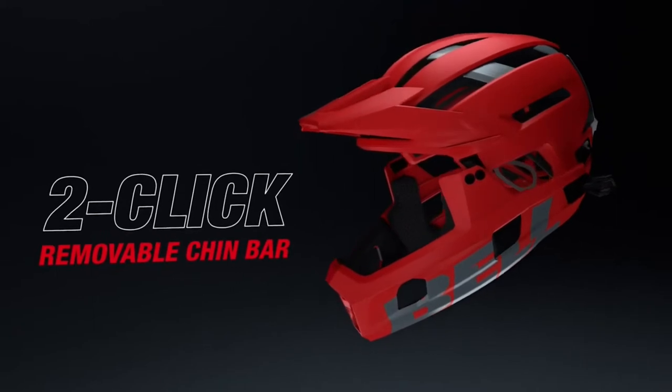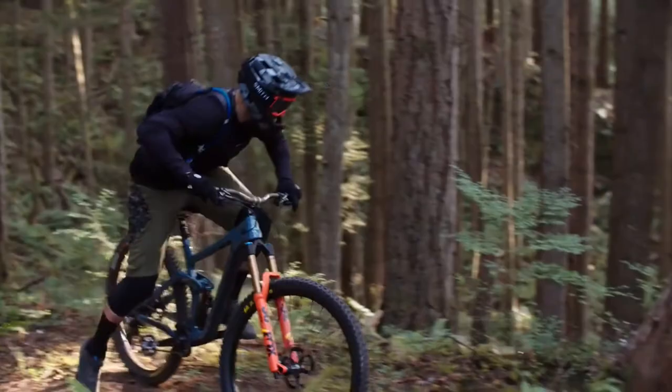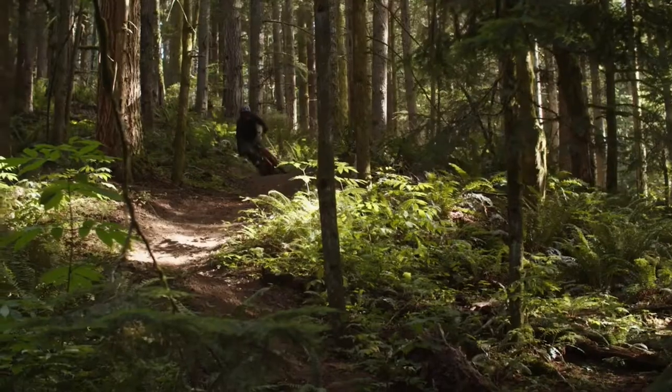The all-new two-click chin bar system makes the switch between climbing and descending even more streamlined. The Super Air R is the first ever trail helmet to offer spherical technology.